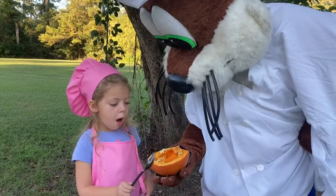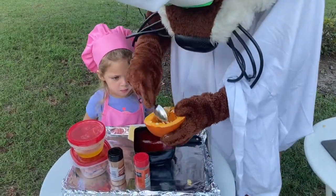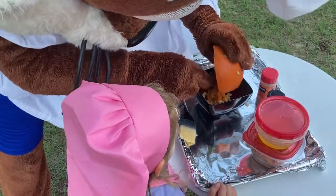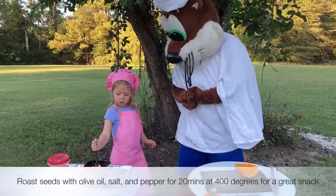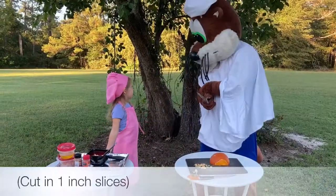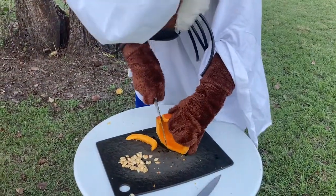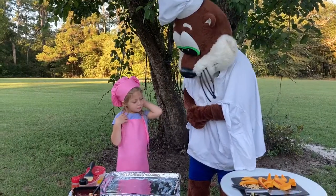Oh, Ollie, will you help, please? Take all the seeds out so you can keep them. Only make one inch slices. When you're done cutting, put them on a baking sheet.